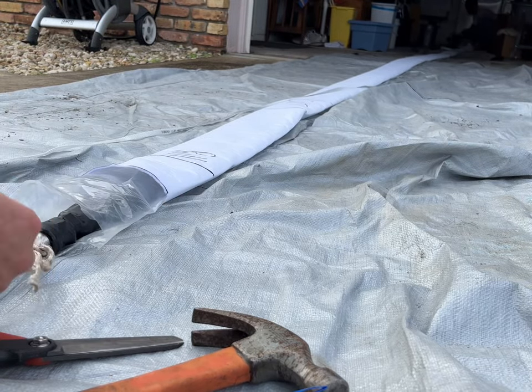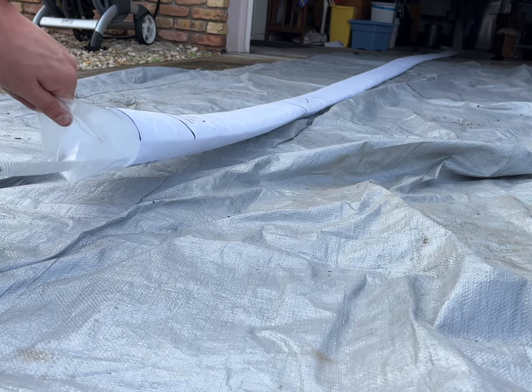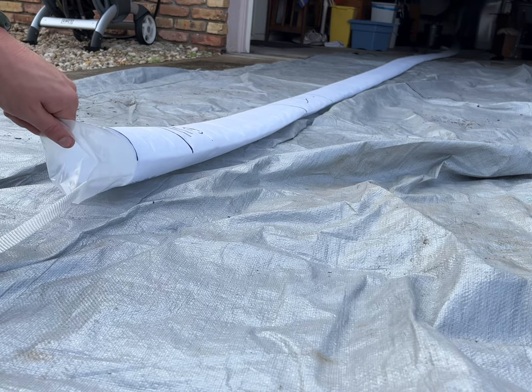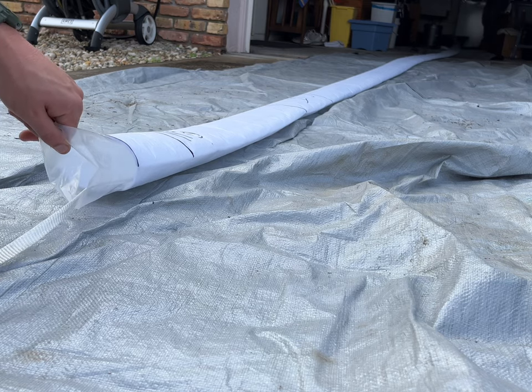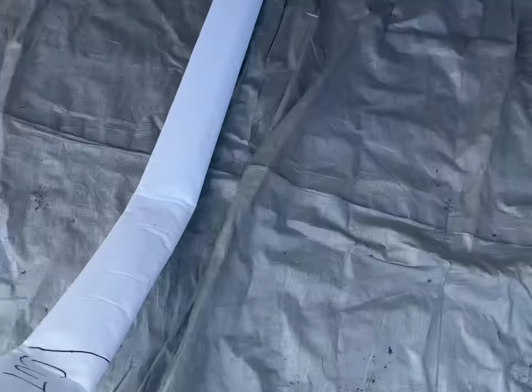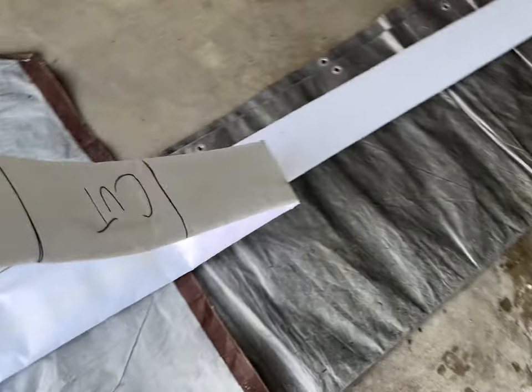We got to take the bladder out before we put the resin in. Once we get the bladder out, this rope will stay in so we can fish it back in after this is all wetted out with resin. I'm going to fold this so no resin leaks out.